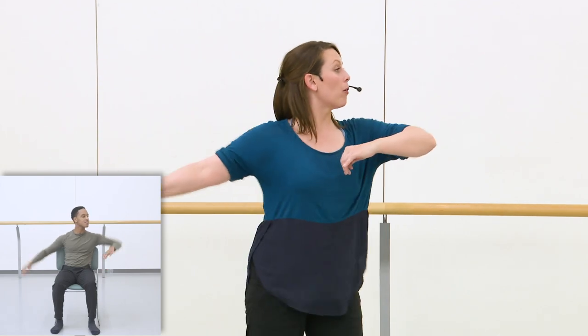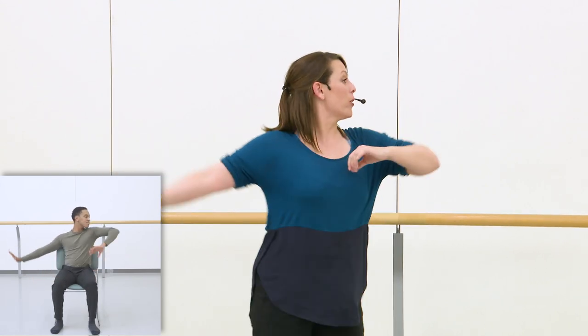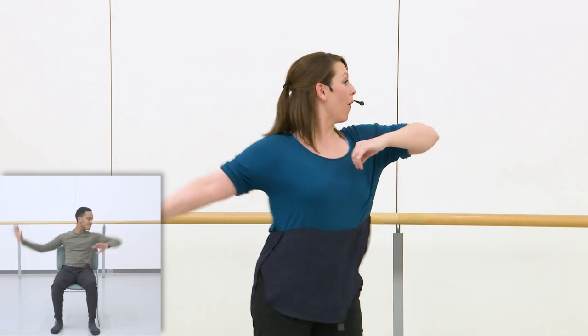From there, my right elbow is going to lead me out four times. There are four pulses, and my chest, eyes, and arms are all reaching to the right side. Let's try it together — go one, two, three, four.